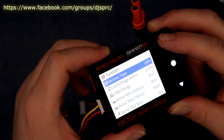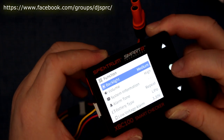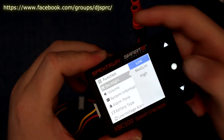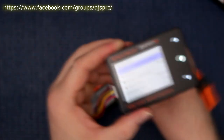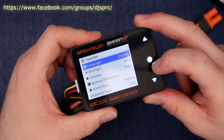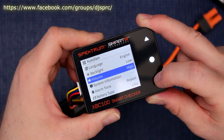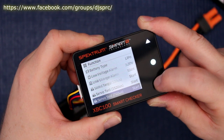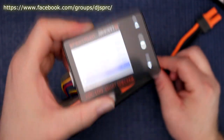Continuing through the menu: low voltage alarm, battery type, alarm tone, system information, and this is the volume. You can also bring down the brightness. Then you have the language — there are multiple languages you can change. You also have backlight settings. And cell balance — if I select that, it would start balancing the cells through the balancing leads.